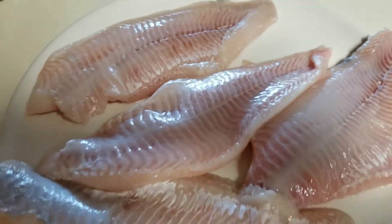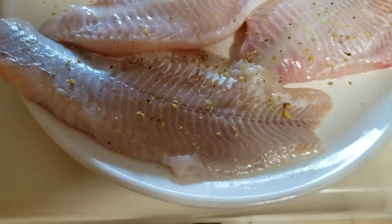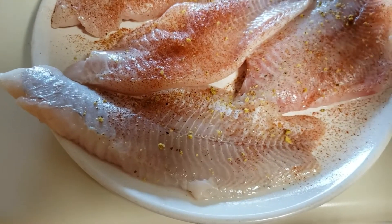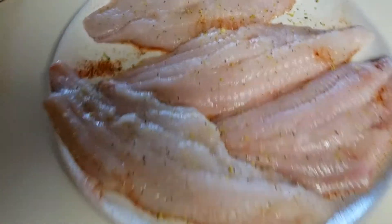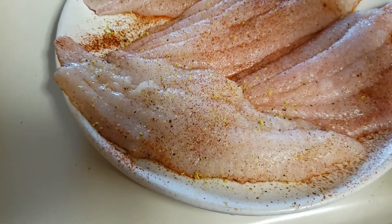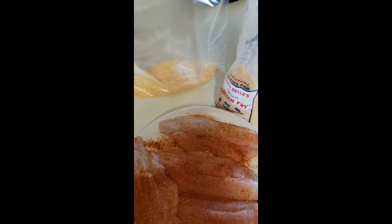I just turned the fish over — I'm gonna season the bottom side first and then turn it over. I'm going in with the lemon pepper first. You don't need a lot, I promise. When I'm cooking with fish, I gotta have a little lemon pepper — that's just policy. Now I turned the fish over to the top side and we're gonna get some more lemon pepper on here. Some of my spices are starting to clump up because it's been so humid lately.